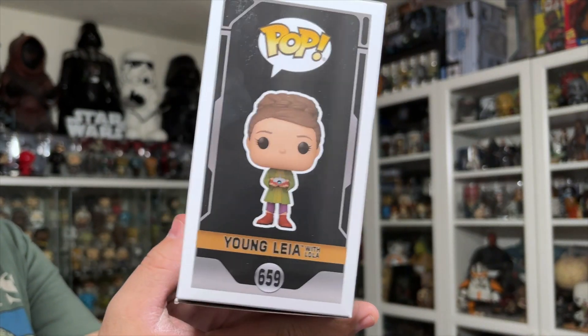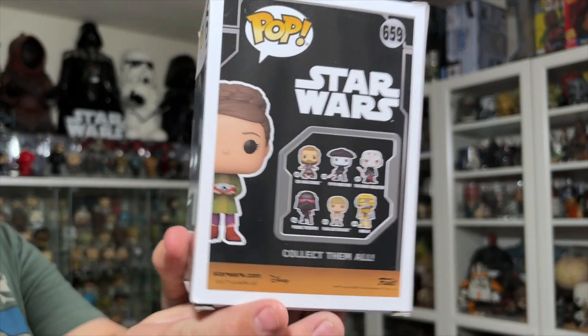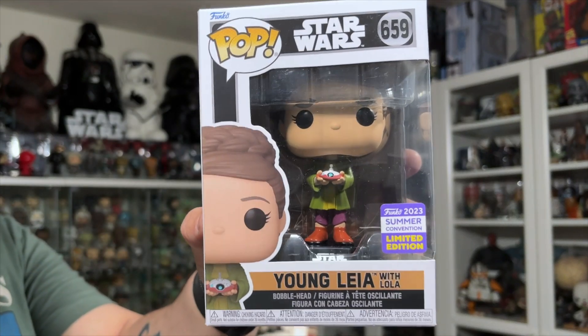There's the side, there's the back with the second wave of Kenobi Funko Pops that we got, there's the other side, and the top. Let's get Leia out of the packaging and take a closer look at her.